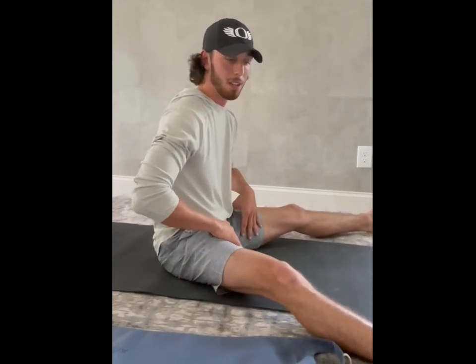It's awesome. And in all the years you've been playing sports, have you ever had a stretch like this before? Nope. No doubt, the best lower body stretch I've ever had in my life.